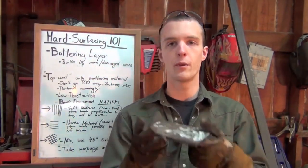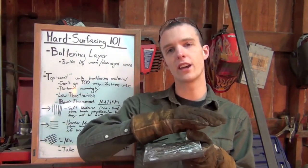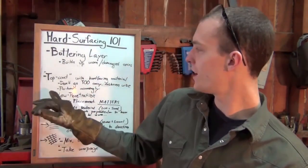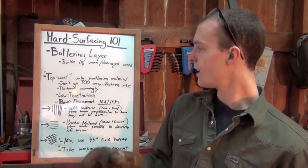Essentially, you're going to want to take your worn piece, build it back up so it's smooth, all the gouges are filled in with your buttering layer, and then just put a cover pass of hard surfacing material on. You don't want to go too crazy because it's hard and prone to cracking — it could break off in little pieces. Preheat accordingly.